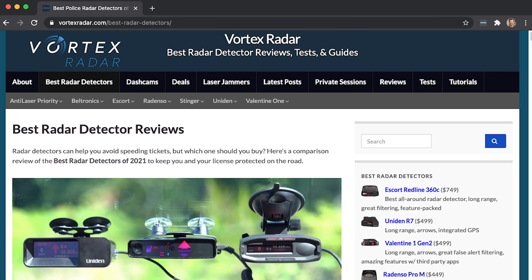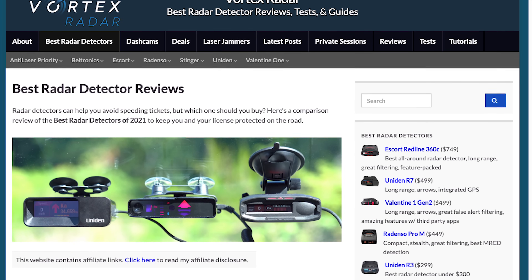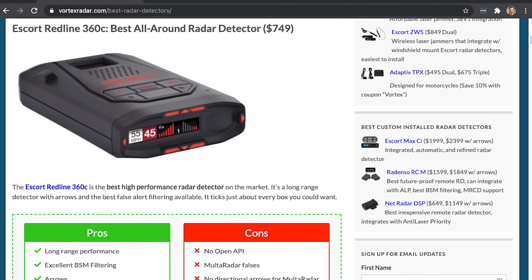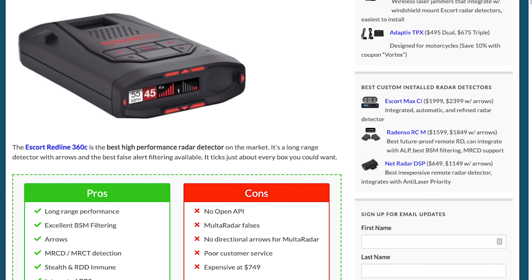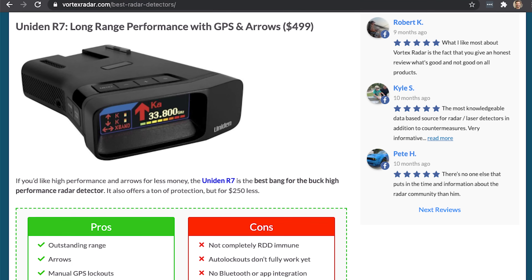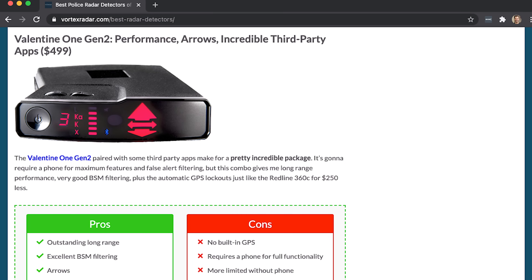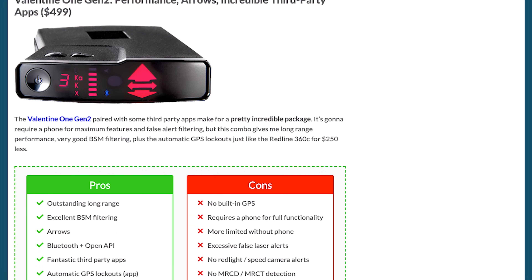If you're looking for a radar detector yourself, head on down to the video description — I'm going to have a link to my radar detector recommendation guide on my website, where I go over all the top radar detectors available at different price points with different feature sets so that you can find the best detector for you. There's no one detector that's best for every person in every situation, and so that guide is specifically designed to help you find the best detector for you.